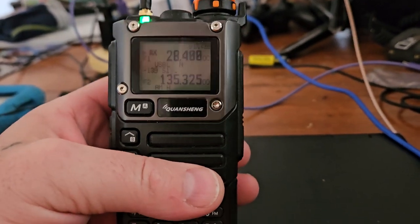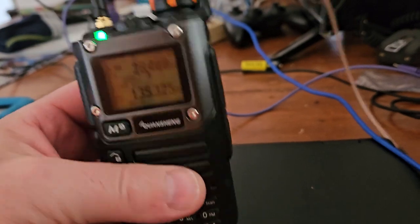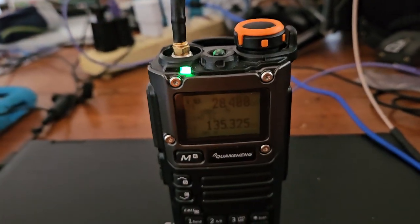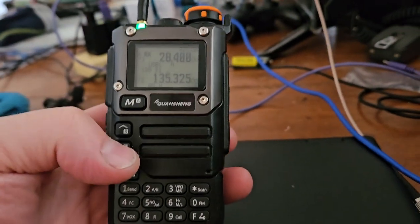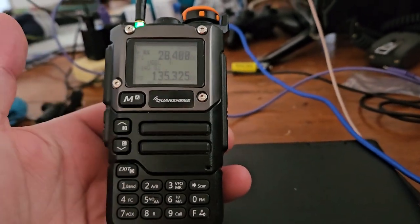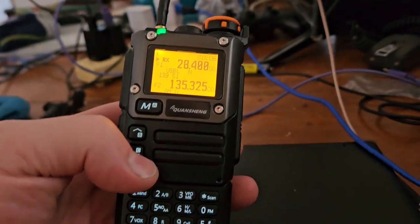Most of these radios aren't even intended to go on 220 megahertz, and you'll see that they barely put any power out — that's because of the way the bandpass filtering usually is. Anyway, this particular version of the radio seems to be a little bit harder to find.